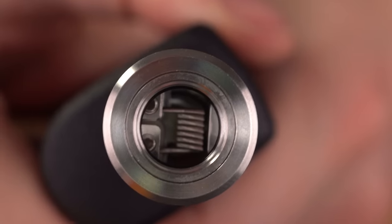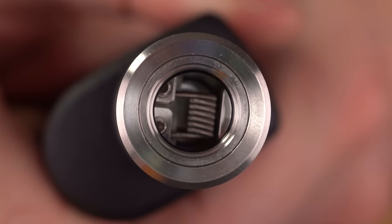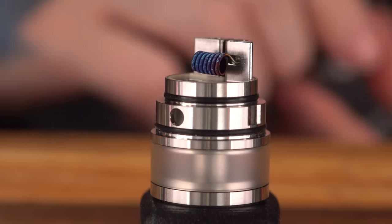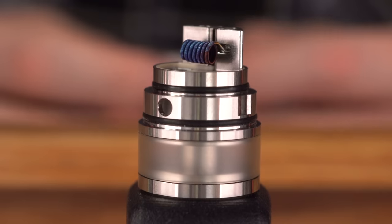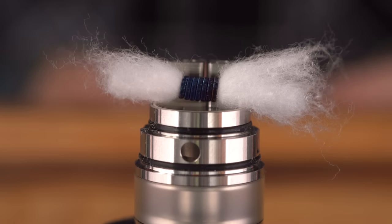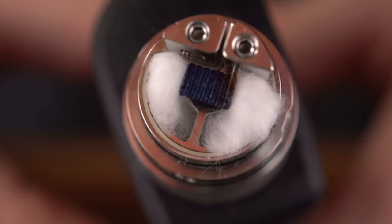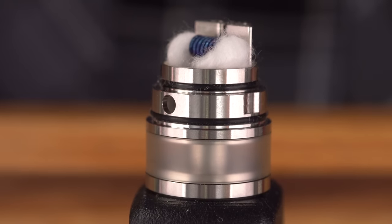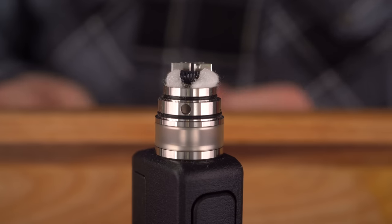I put the cap on to eyeball coil placement, and I can see the airflow impedes a little bit — my coil is too far out, so I need to push it back toward the post. Much better. It's a bit of a tight fit; maybe a 3mm coil was a slightly lofty goal for such a small deck, but I think it's going to work. For wicking, there really isn't much room down there, so I'm thinning out the cotton quite a bit. Thumbing them down in there was real easy — I think this is going to work.